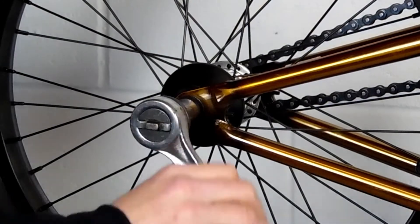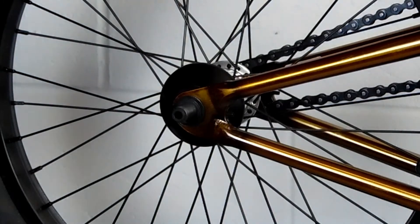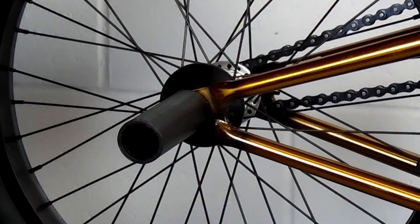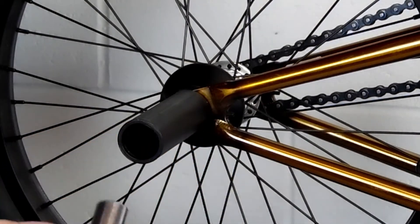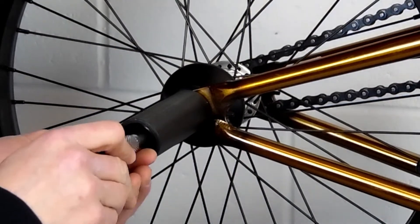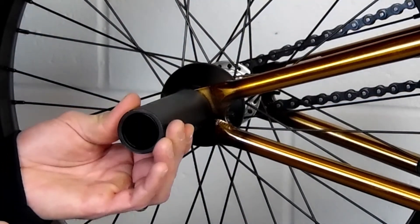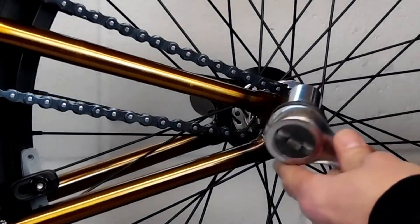We're going to loosen our axle nut — our 17 millimeter — and take that all the way off. With plastic sleeve pegs, make sure you take any washers out because all it's going to do is cause your plastic sleeve to unlock. Then you're going to put your extension on, put your axle nut in the socket, and by hand get the thread started so that you don't cross-thread it. But we're going to leave it a little loose so we can set our chain tension with our chain tensioners.